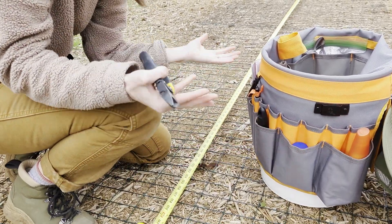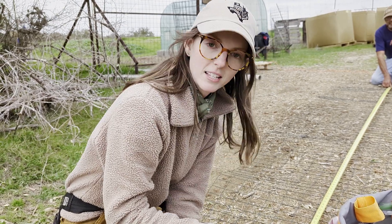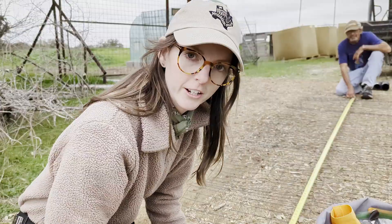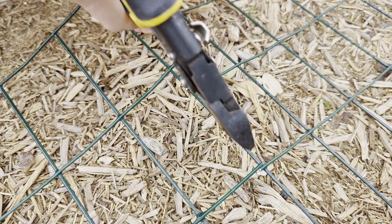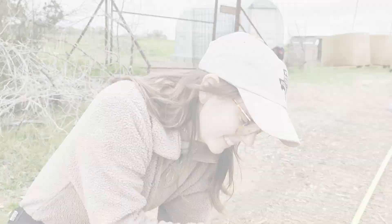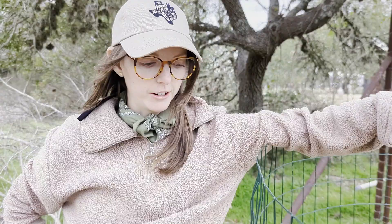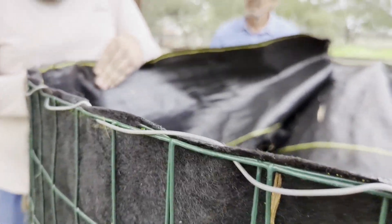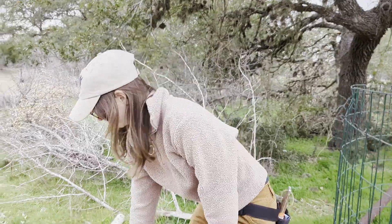We are measuring out our hardware cloth — this is what's going to become the structure of the cylinder that we fill with our materials. We want enough space to overlap to provide a little rigidity to our structure, so we're measuring about six extra inches from what we actually need for the perimeter. I'm just using some wire cutters with a pretty small gauge hardware cloth; you don't need anything too heavy duty. This is the foundation of our Johnson-Su bioreactor — just hardware cloth to make the outer cylinder.